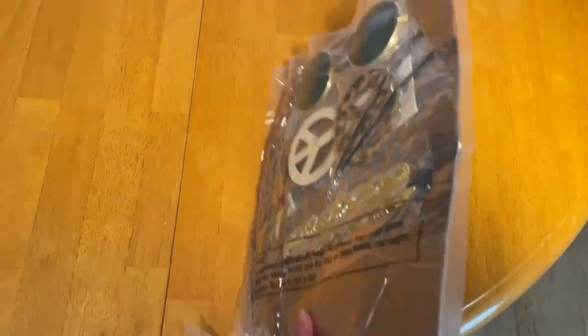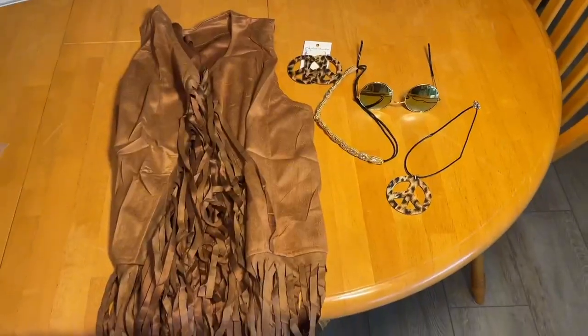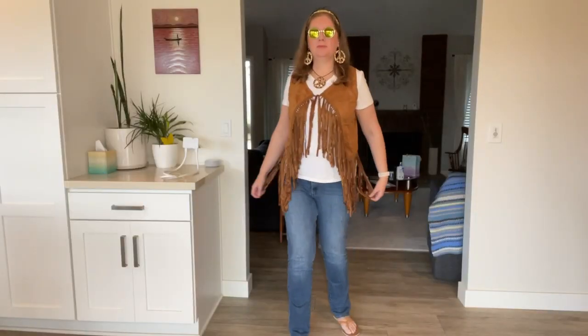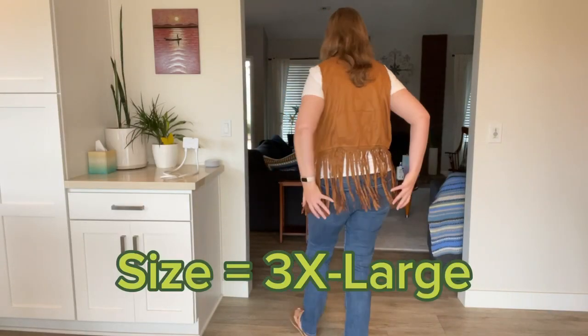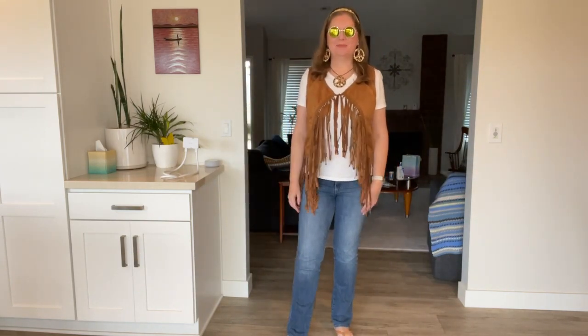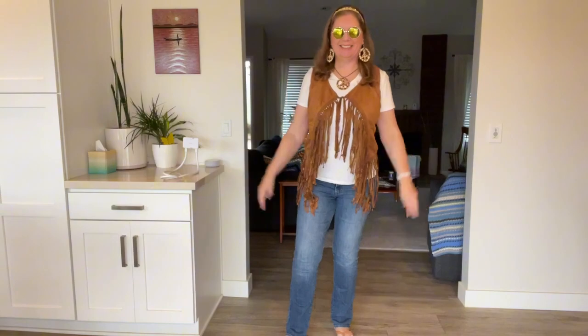It came shrink-wrapped. Let's check it out. This is the six-piece hippie costume — I took it out of all the plastic. It looks super cute. It is costume quality, but it's perfect for any party.